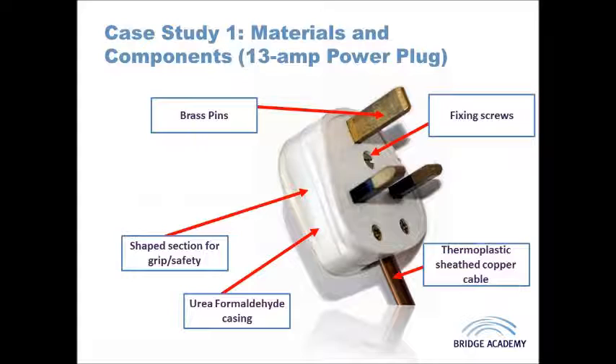Inside the plug you can see three different cables. There are various guides moulded in that allow the cables to route to the correct sections of the plug, and these are secured in place by clamps and screws. The brass inserts join those electrical components together.